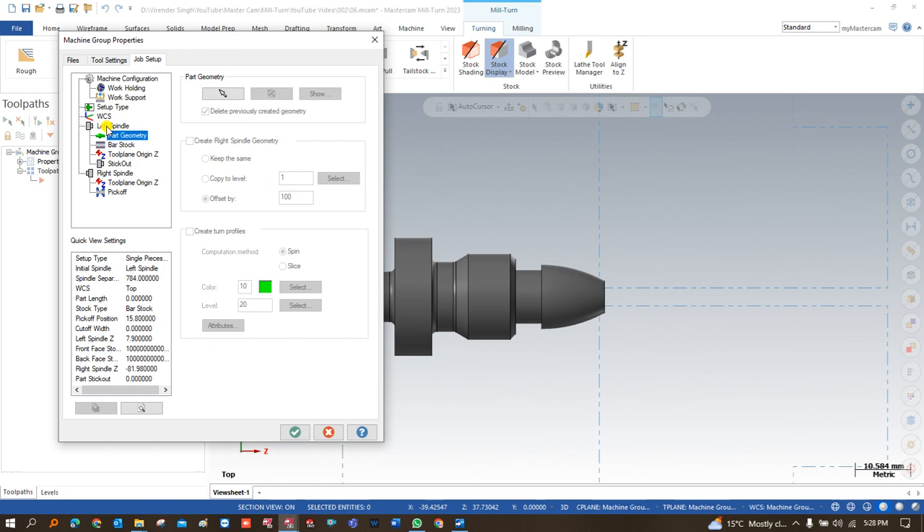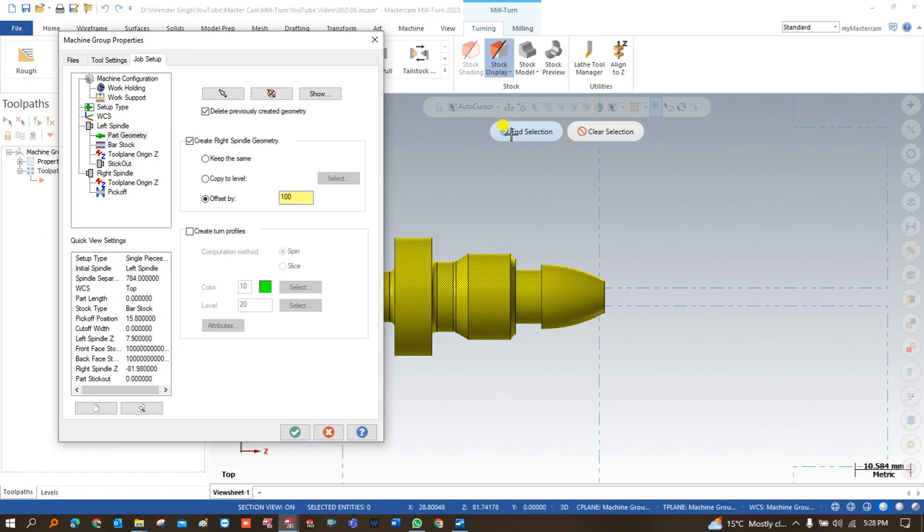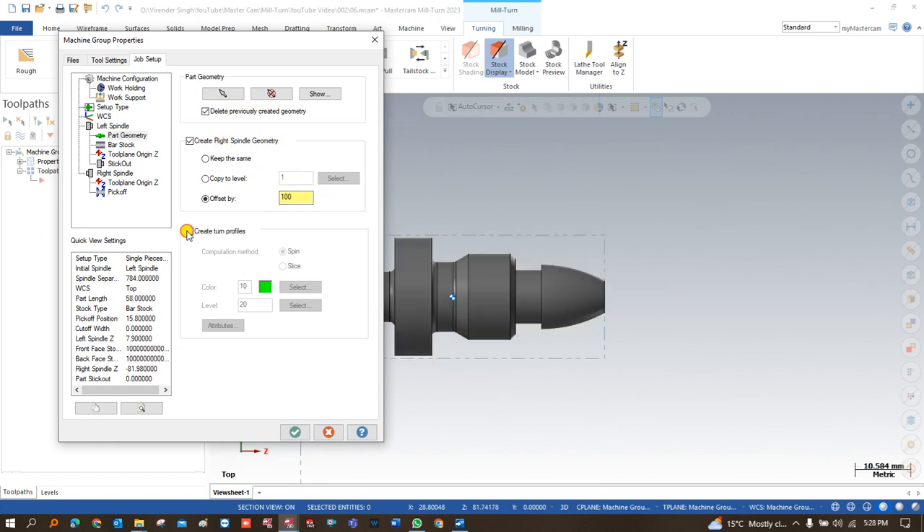After that we come to the left-side spindle where we have to define the part and all these things. We click on the left-side spindle, then go to defining the part geometry. Where is my part — I click on part geometry and select this one. Once I select this, my part geometry is going to be selected.